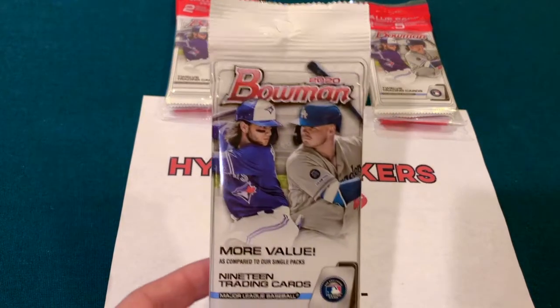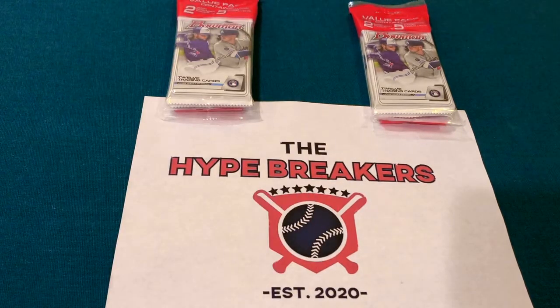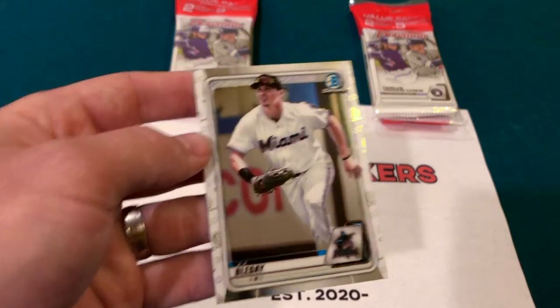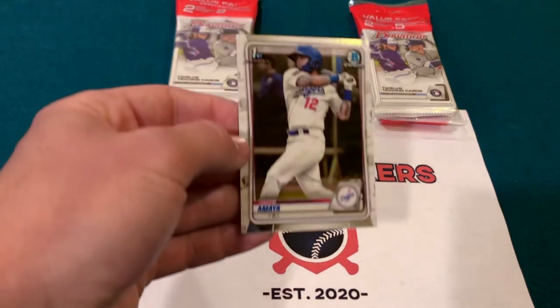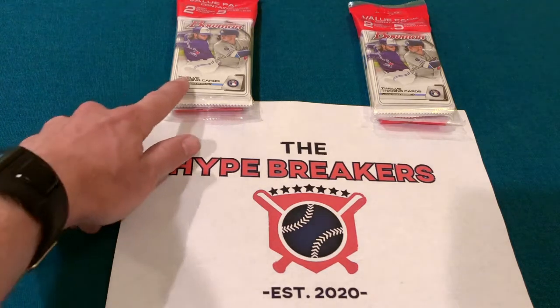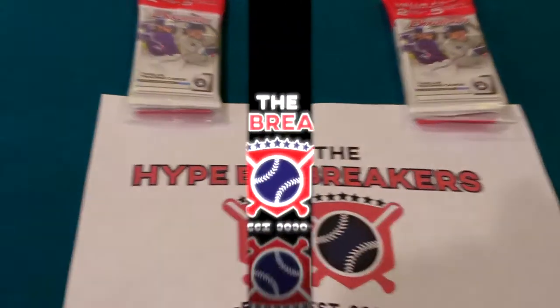They also have fat packs, which are a little better value than an individual pack. Really like what Bowman has done this year across all the different cards. Got JJ Bleday Chrome here too — really nice card for him. A lot of really good prospects featured throughout the series. I really like the design of the Bowman cards this year. If you're buying retail, I recommend the cello packs — check those out. We are the Hype Breakers, tune in for our next video. Looking forward to seeing you soon!